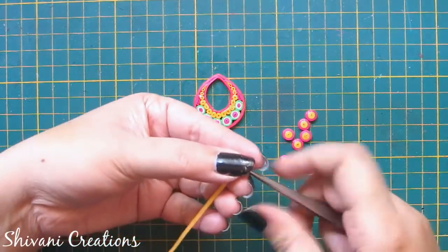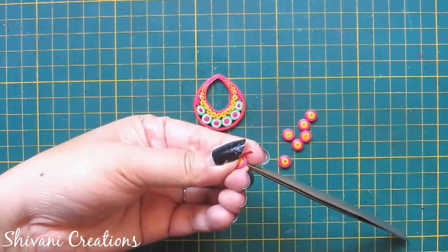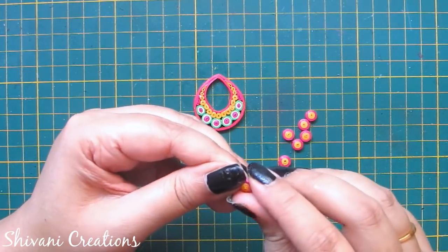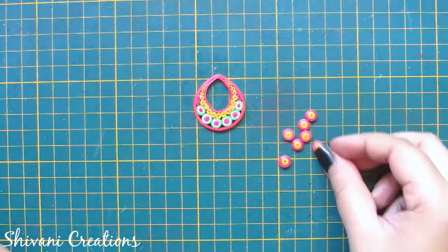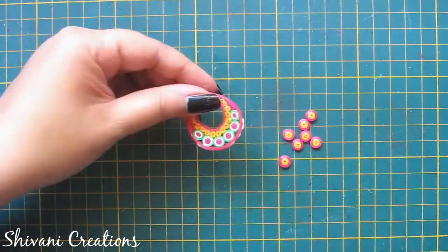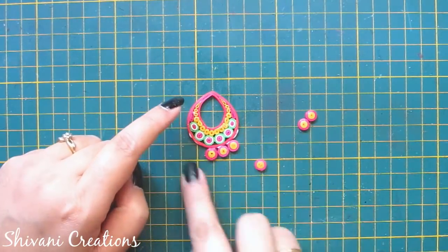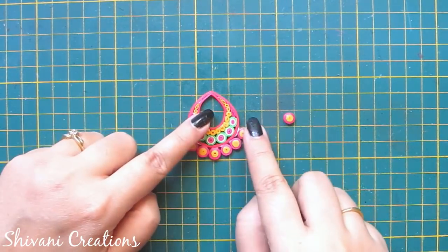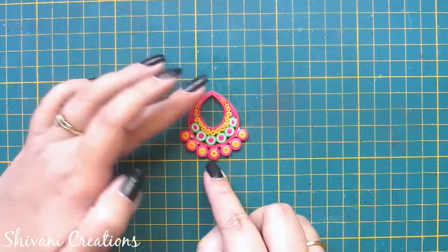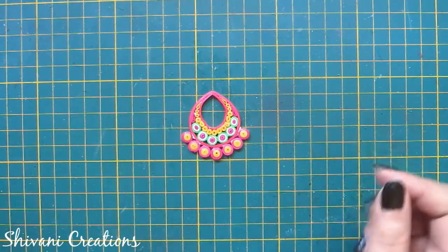For the next shape I am taking 1/8th strip of pink, 1/4th strip of yellow, and 1/4th strip of pink and making one tight coil. I am going to add these seven tight coils in the bottom.